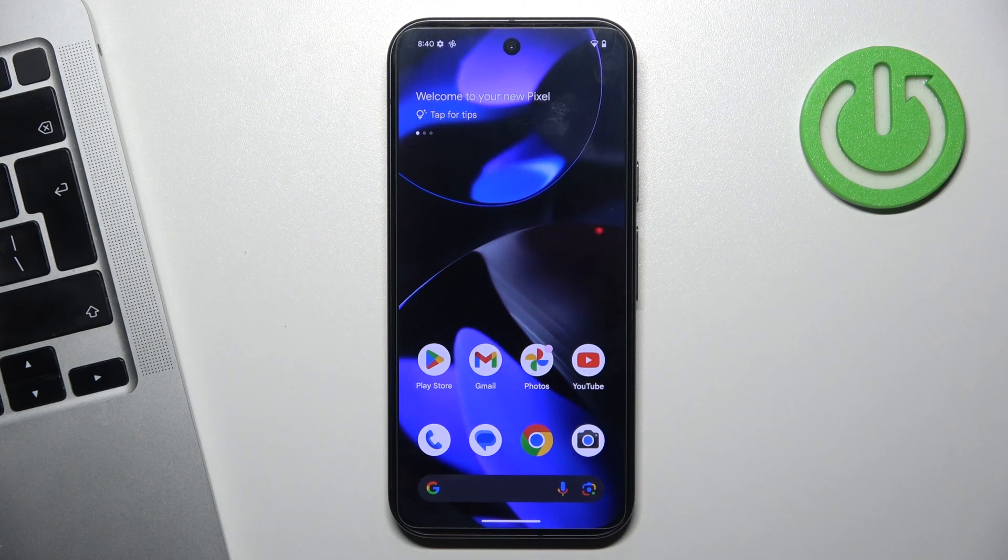Hi, welcome to Hardwraised Info. Now I'm going to show you how to cast YouTube video from your Pixel 9 to your TV.